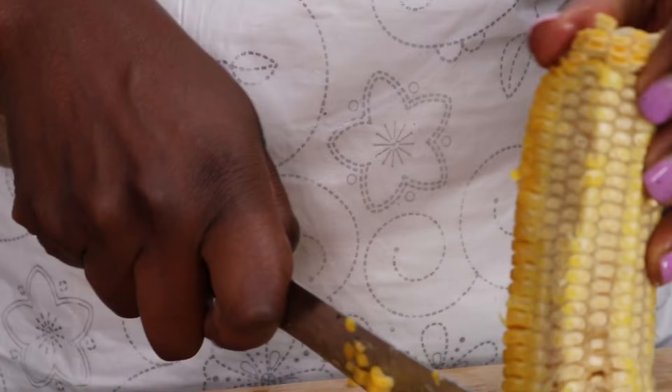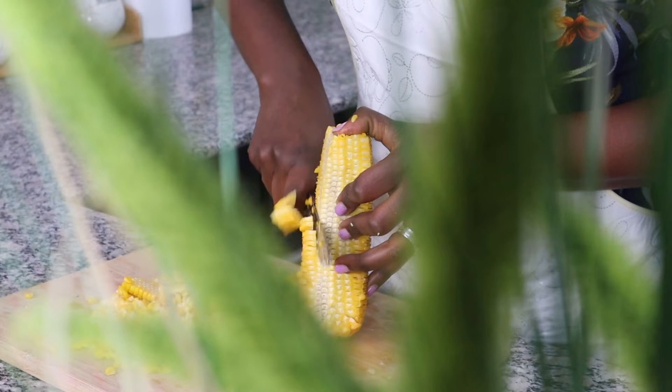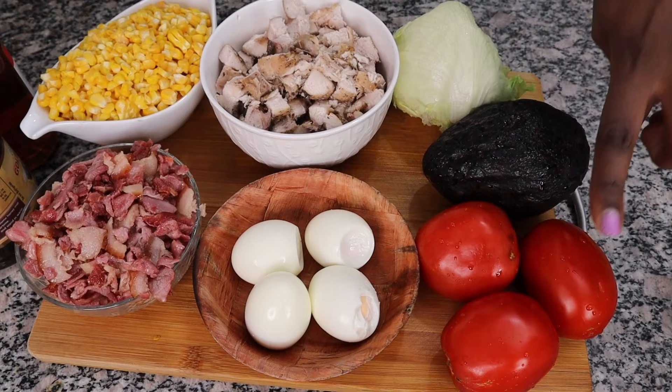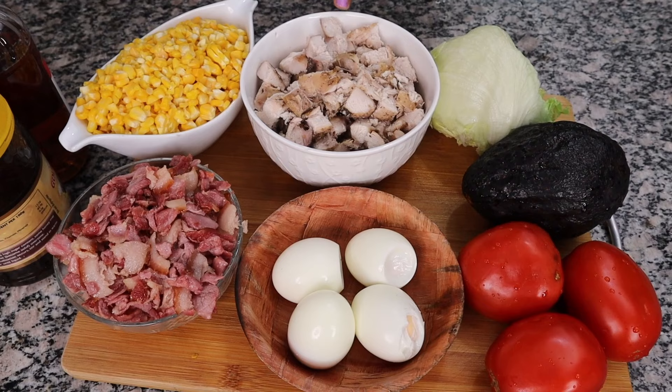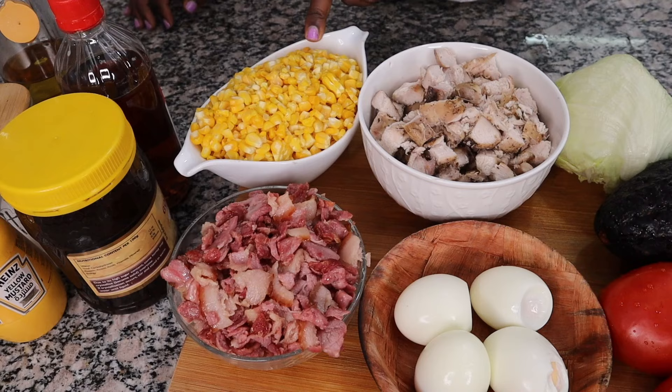Did you know removing corn from the cob with a knife is so much faster than using your fingers? I love this — it went so fast! We have tomatoes, avocado, lettuce, chicken left over from the air fryer, boiled eggs, bacon, and corn on the cob.